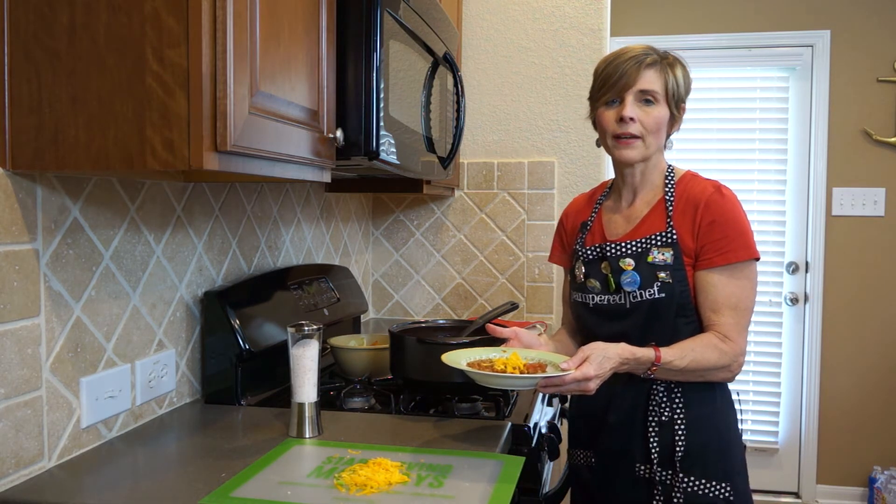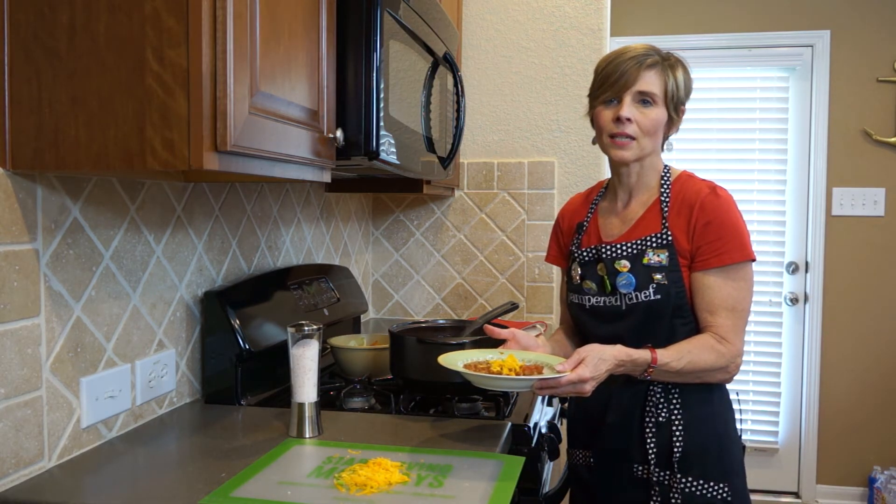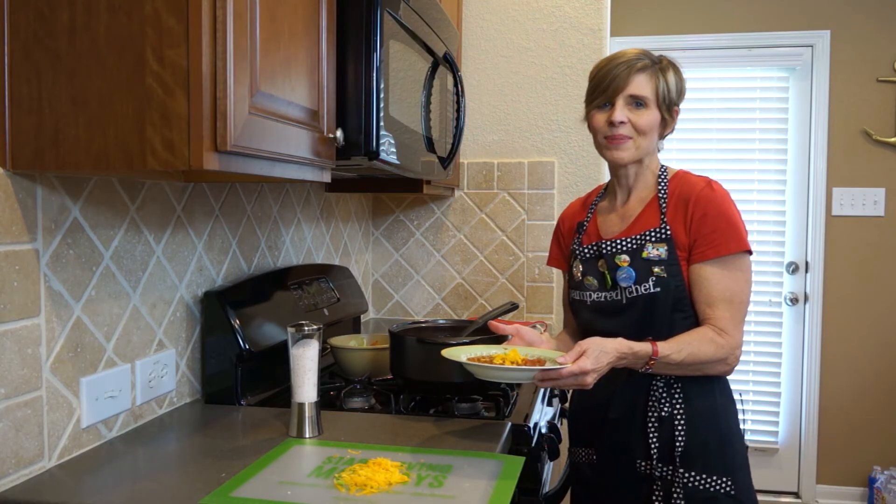I really hope that you will make this for your family. It's quick, it's easy, it's hearty and delicious. Happy cooking!